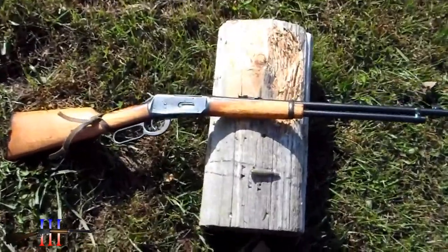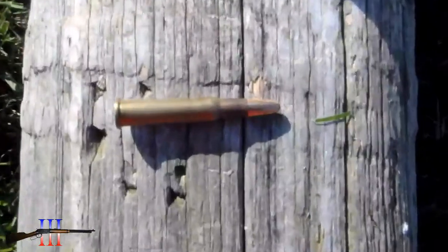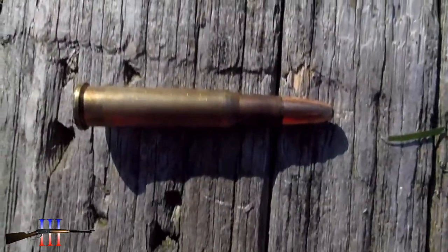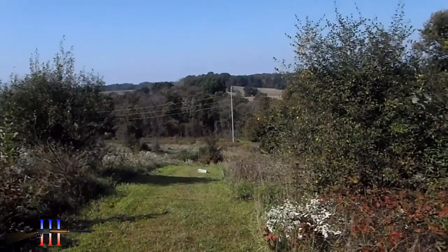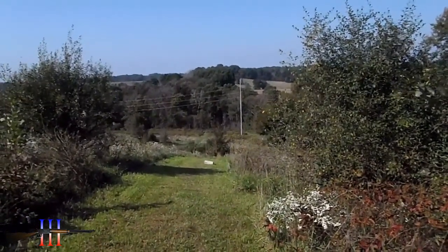Winchester 94 30-30. Gonna be shooting the Speer 180 grain round nose, my hand load. 250 yards again — third time's the charm. Hopefully I hit that.